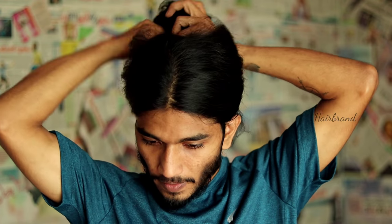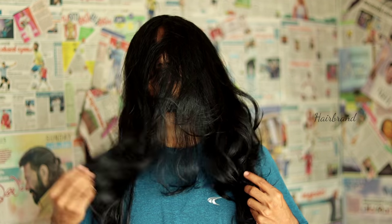Hello and welcome to this video. In this video, we are going to show you a deep conditioning hair mask.